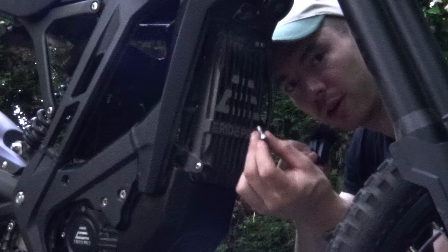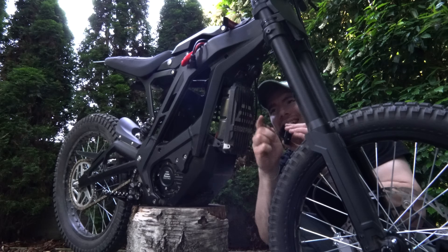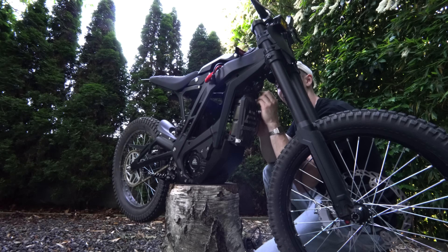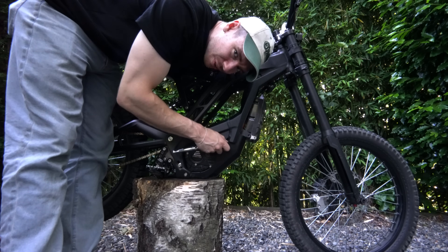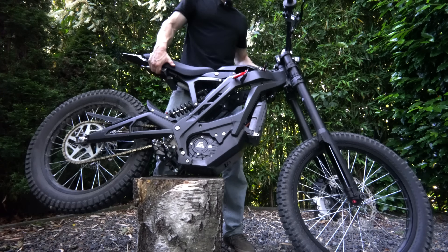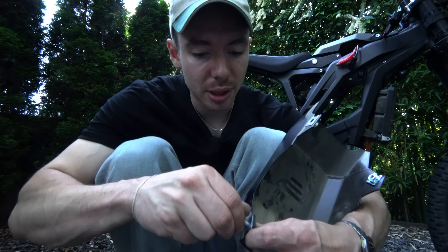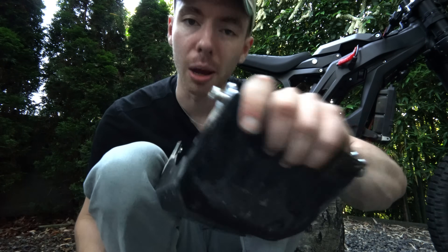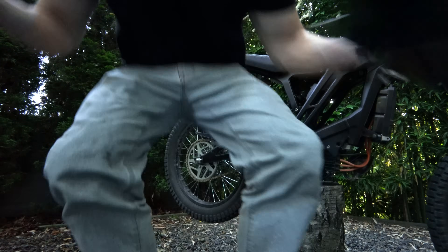There's blue loctite on the bolts — some companies don't do that. There's also a tiny 3mm allen up here. Now is a good time to remove your bash plate. Pro tip: if you're forgetful like me, as you're disassembling the bike just thread each bolt a couple turns back into the part it came from — you don't have to remember anything.